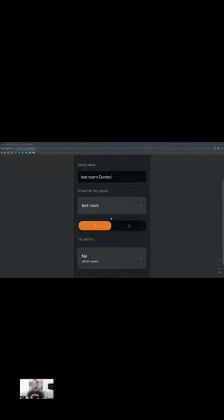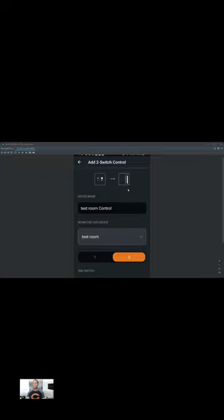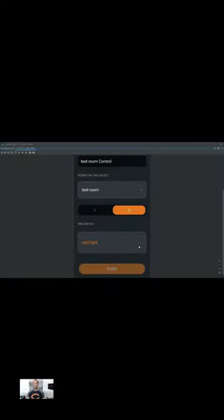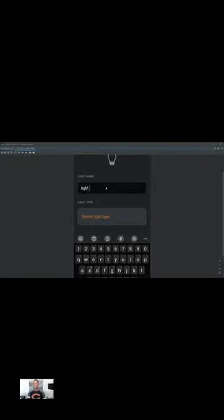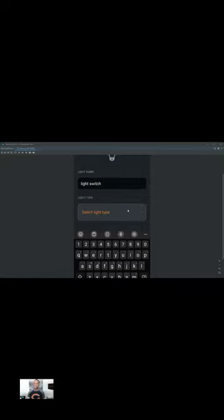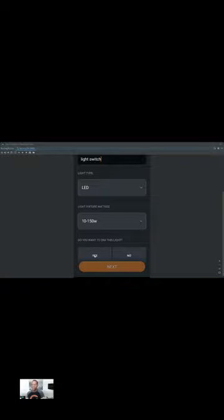You can see you've got options: light, fan, or plug. So it's a fan, controlled by one switch. I'm going to hit next. Then I can name it whatever I want — 'fan' in this case. Hitting next, that will be labeled as the fan switch. The next slider takes me to the second switch, which is the light on the two-control panel. I'll select light, controlled by one switch, and hit next. Then I can name the light switch whatever I want. Then you select the type of light — in this case it's an LED. The wattage is usually between 110 and 150 in the U.S. And if it's a dimmable light, select yes; if not, select no. In this case it's no, but if it is dimmable, you can set it up to dim.